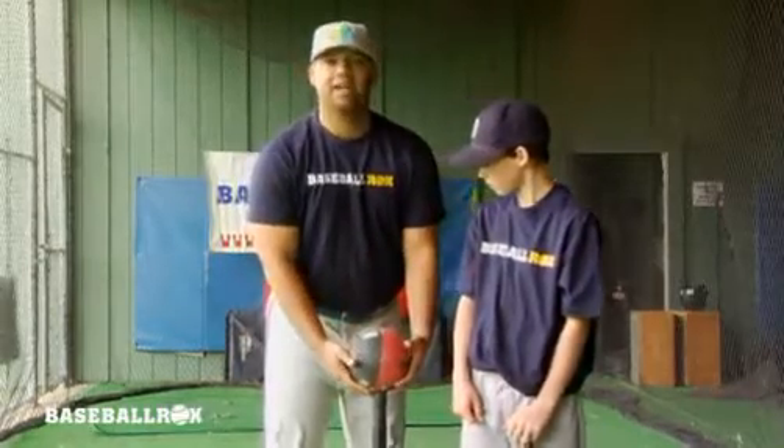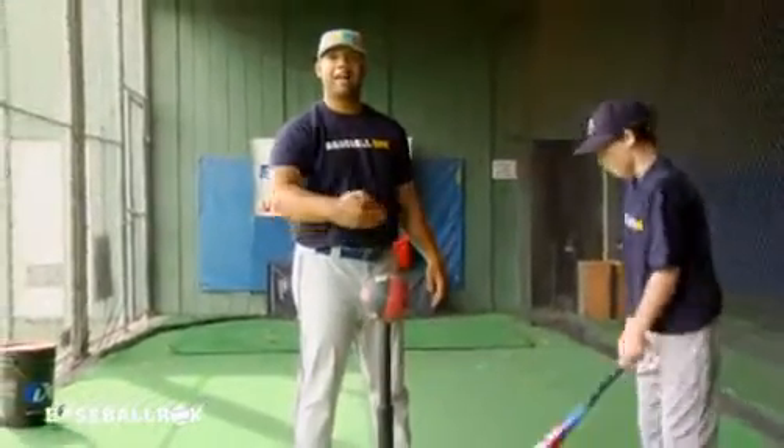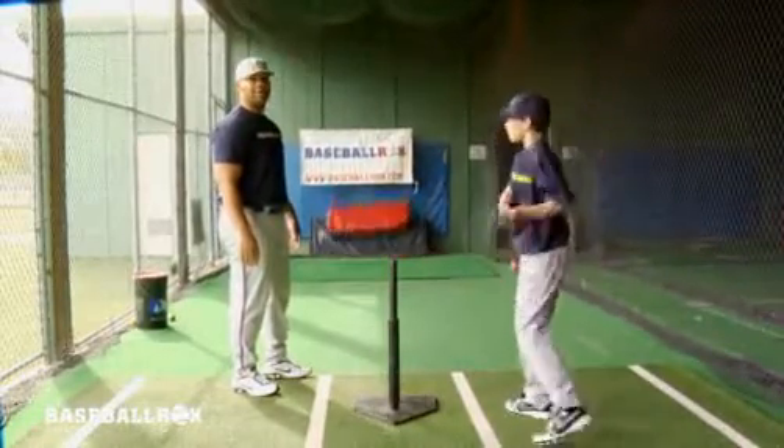I'm going to have Brian go ahead and take a nice hard swing and drive through the baseball and make sure his back does not bounce back. Go ahead and demonstrate Brian. Perfect.